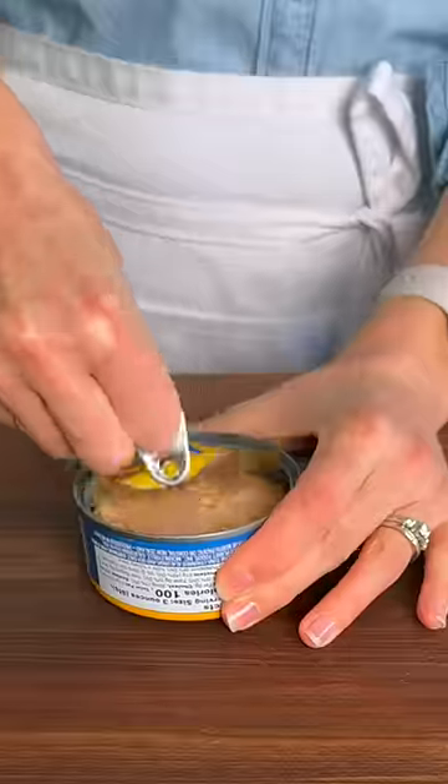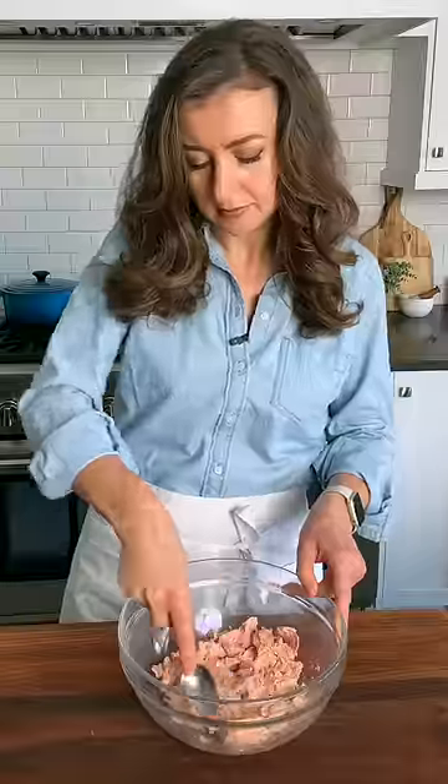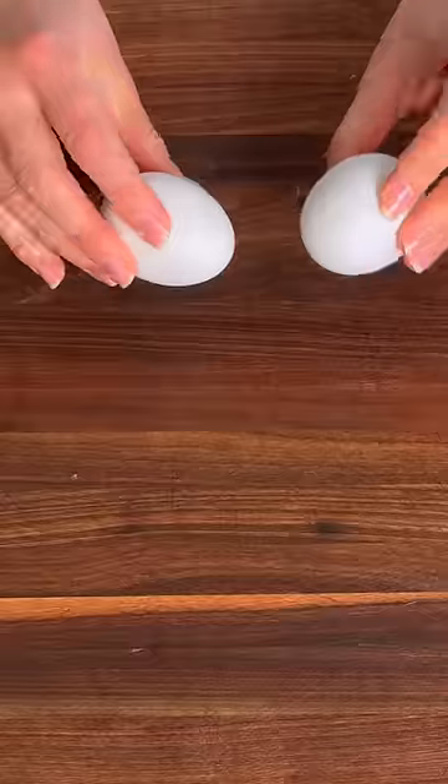I'm gonna show you how to use this to make five exciting lunches. For the best tuna salad, drain your tuna, add it to a bowl and break it into small pieces.